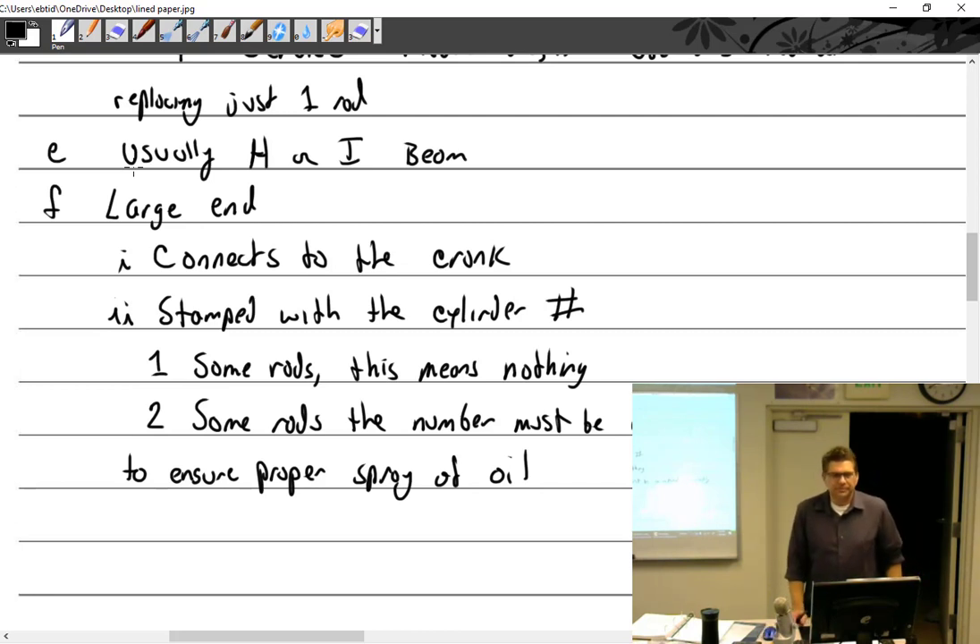The 1, 2, 3, 4 on each connecting rod comes from Lycoming like that. And they are a matched set — a cap and rod are matched. You can't just call up and say I need a cap or I just need a new rod — I already got the cap. You have to get both sides.